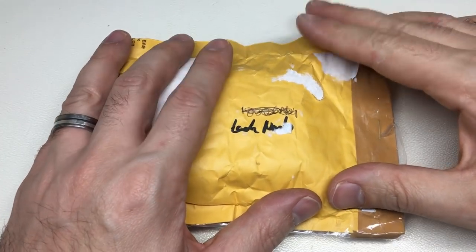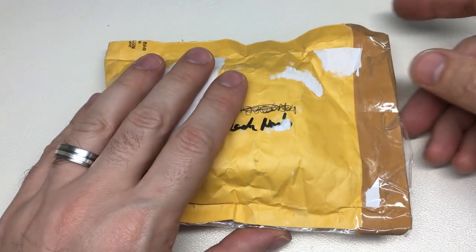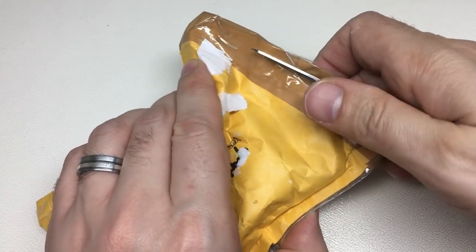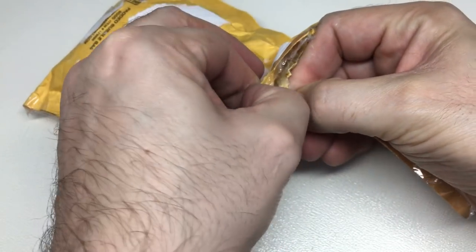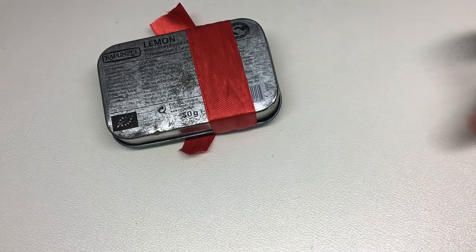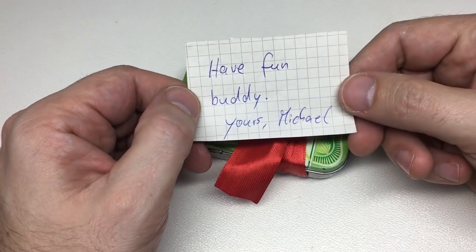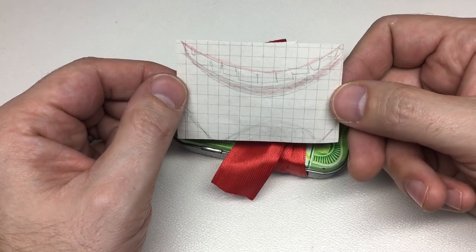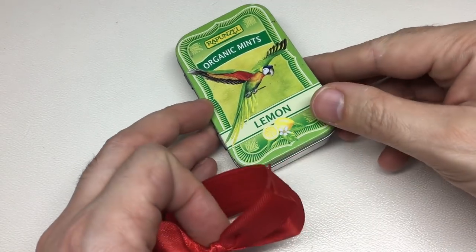Hello again, it's Lock Noob. I got a parcel through my door today — I was expecting it. It's from potty314; a lot of you will know him. I've obviously taken the address labels off but I haven't opened it yet, so let's explore this little patch together. There is a note on the front: 'Have fun buddy, yours Michael,' and a drawing on the back which looks a bit like a mouth with teeth.